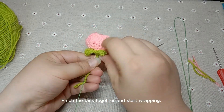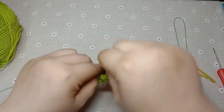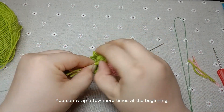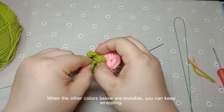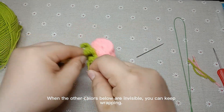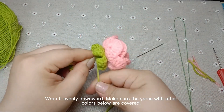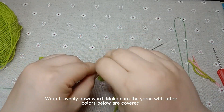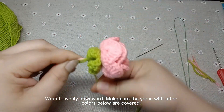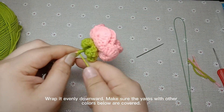Pinch the tails together and start wrapping. You can wrap a few more times at the beginning. When the other colors below are invisible, you can keep wrapping. Wrap it evenly downward, making sure the yarns with other colors below are covered.